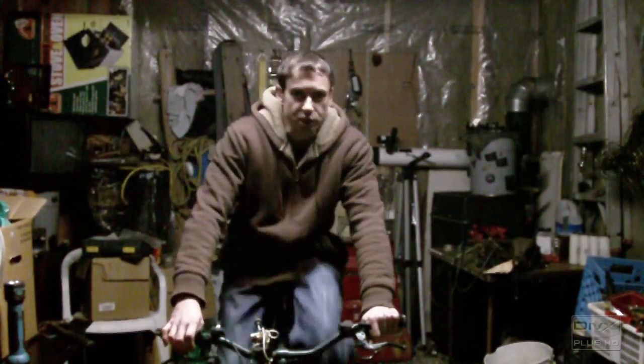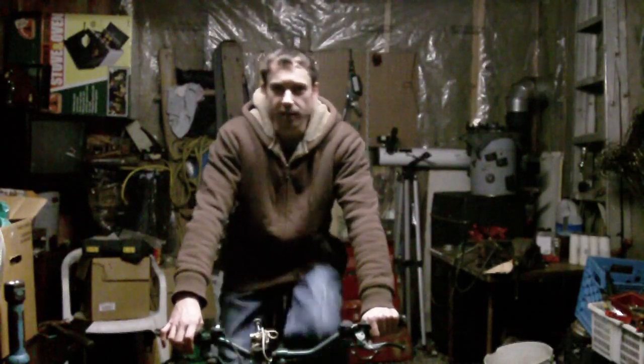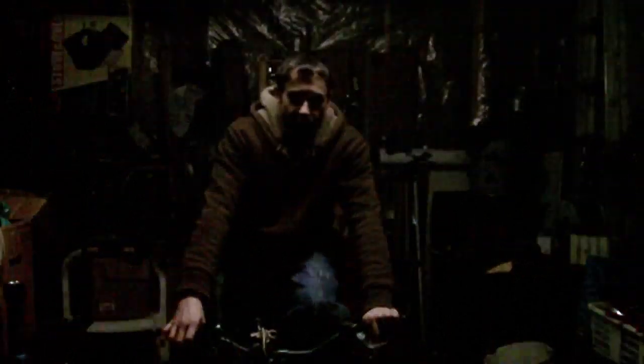Hey everyone. I'm just on my pedal generator here and I'm powering the light above me for the video. So if I run out of energy, then the light's going to go out.